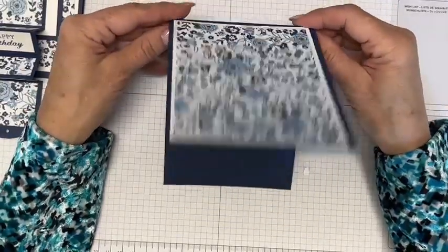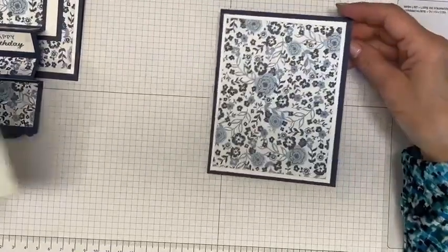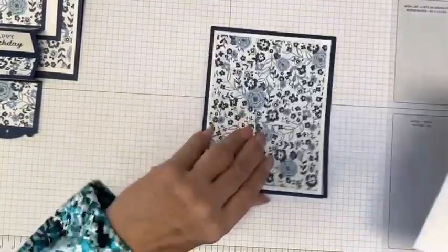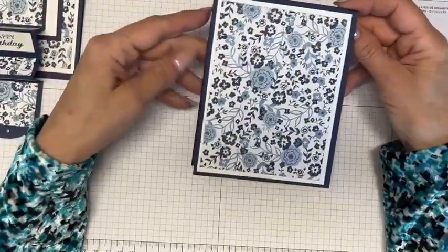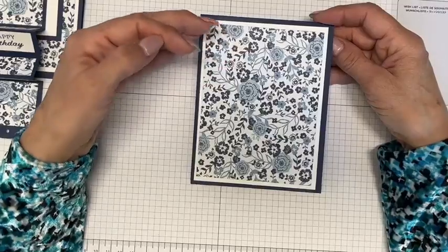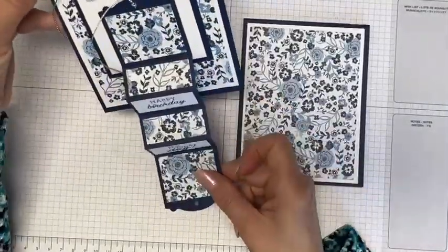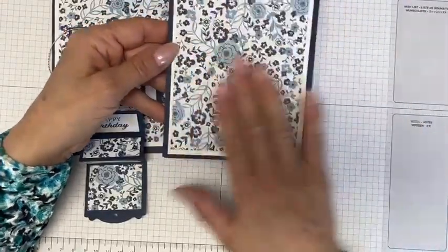So, four and a quarter by 11, scored at five and a half. Layer number one is basic white, five and a quarter by four — cut two of those, because one will be for the inside. Then you'll need a piece of Designer Series paper; I used Countryside Inn, but feel free to use whatever you have. You'll need it for the base, which is five inches by three and three quarters, and then you'll need it for the tag as well. I've already tacked down the basic white and the Designer Series paper.